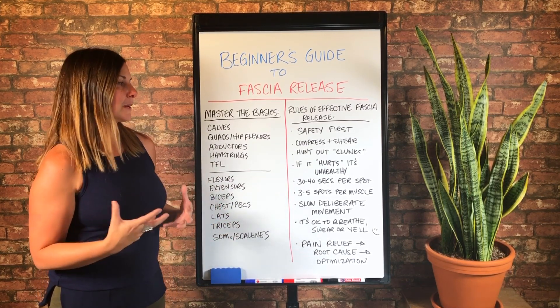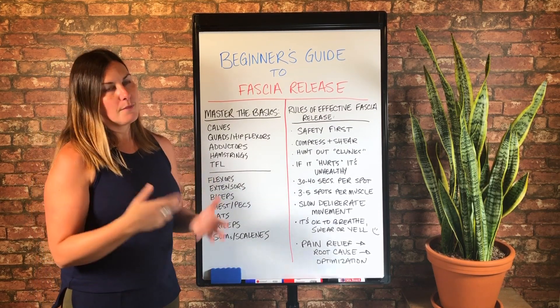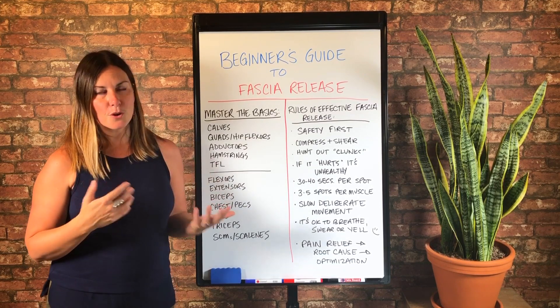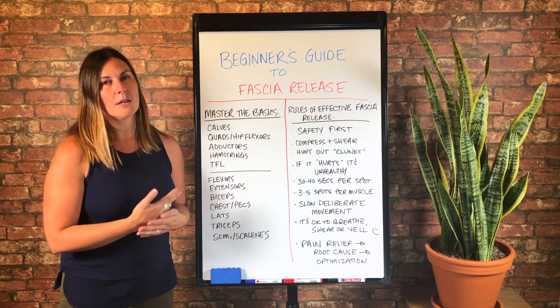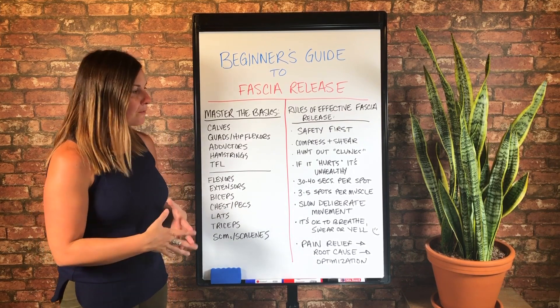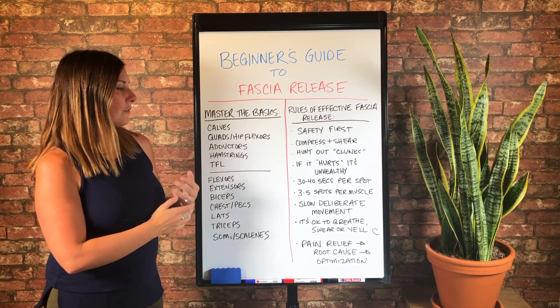So I always want to keep that goal in mind. And then for every spot that you find, I recommend doing 30 to 40 seconds per spot — 30 to 40 seconds of compression and movement that hopefully is shearing some fascial adhesions or getting those clunks.